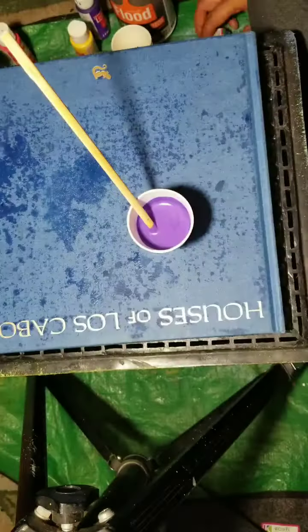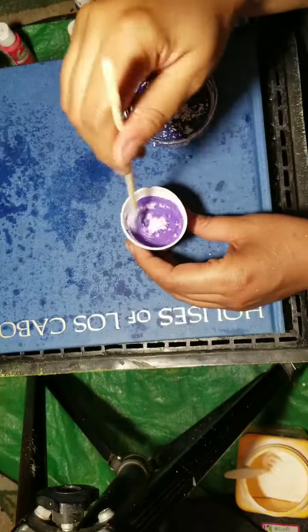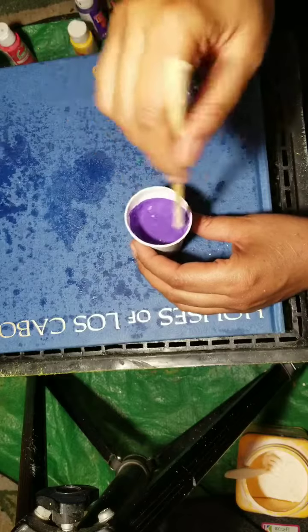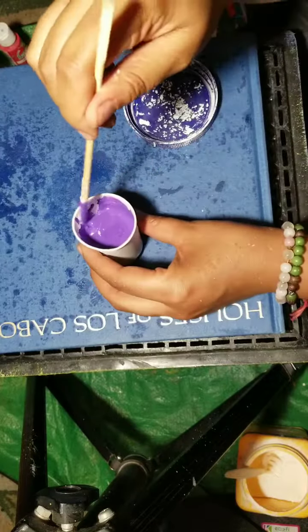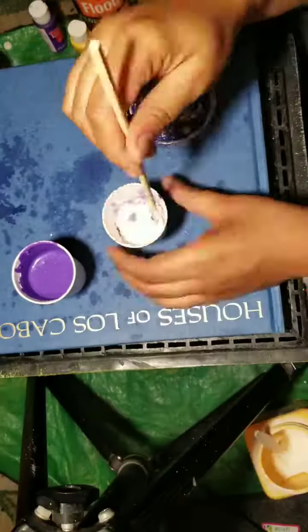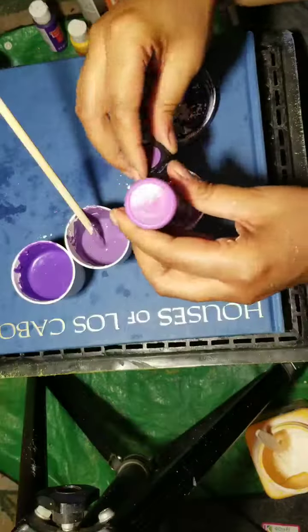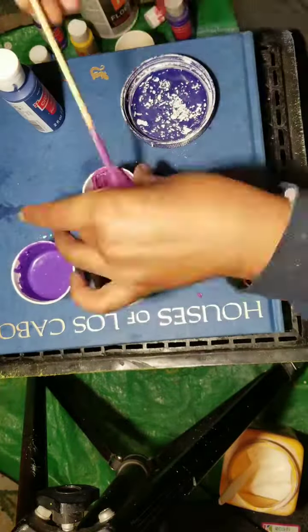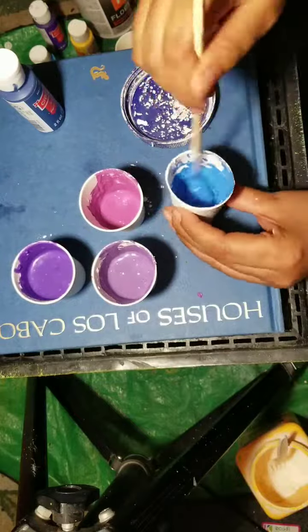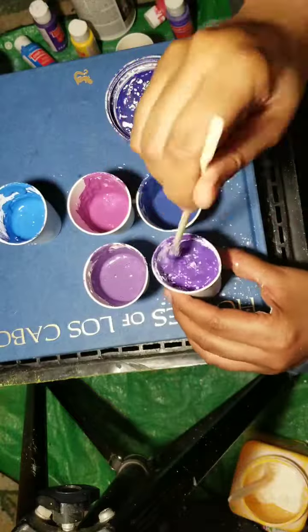Then I started mixing up my main colors. I used a mixture of paint, Floetrol mixing medium, and cornstarch. The cornstarch just thickens things up because I really wanted to play with texture — a goopiness, big large droplets of paint.